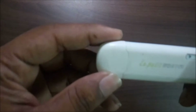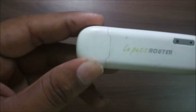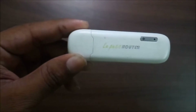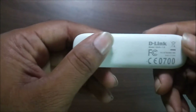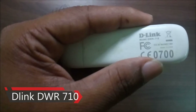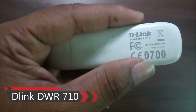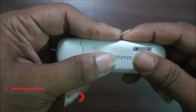Hello! Now I will show you a brief description and review of the D-Link router. The model number is DWR710. I am using this model for more than one year.